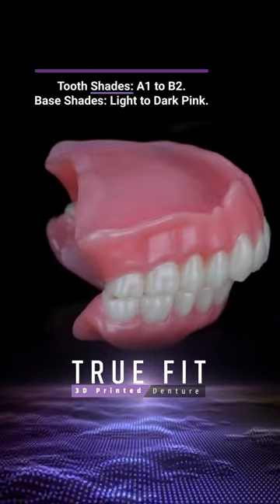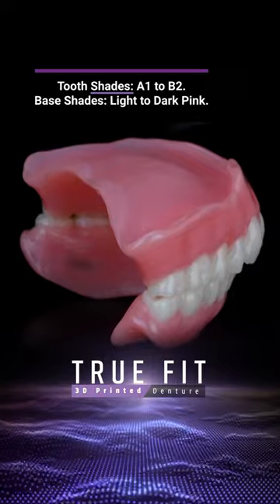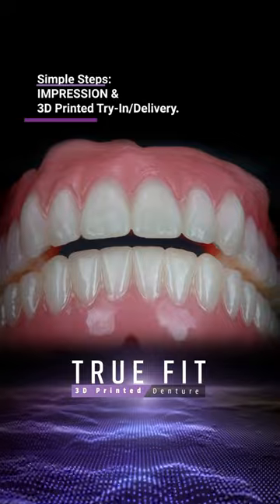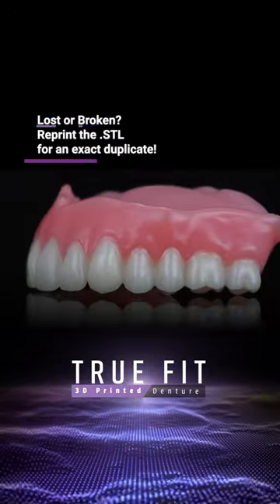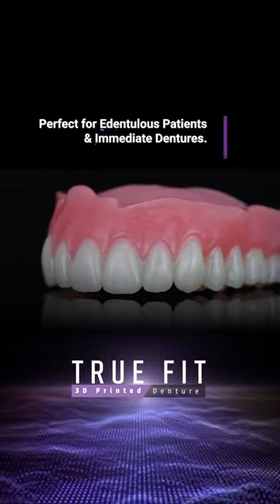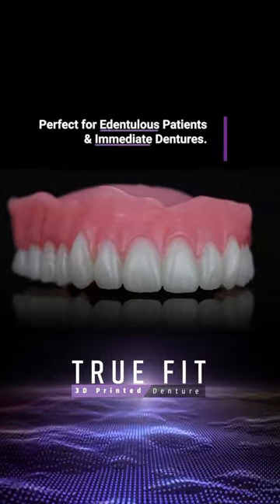With a spectrum of natural tooth and base shades, efficiency is at the forefront. A thorough impression leads to a 3D printed try-in or the final product delivery. And with the promise of swift replacements from the original STL file, TruFit streamlines your practice and patient experiences.